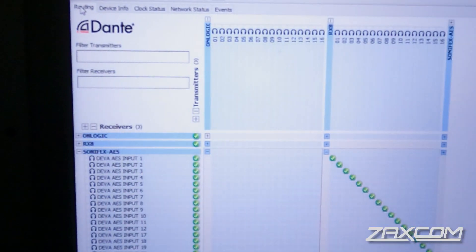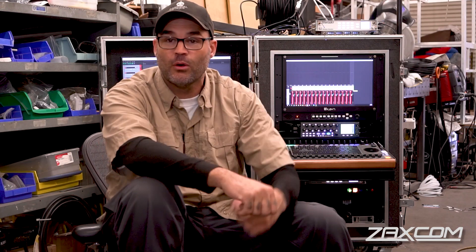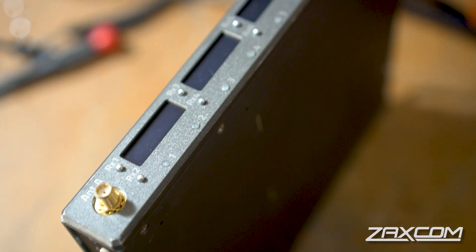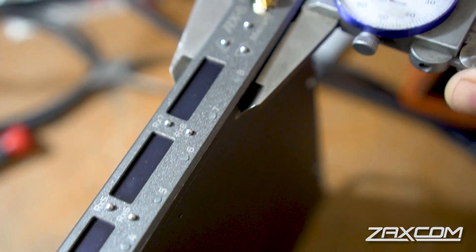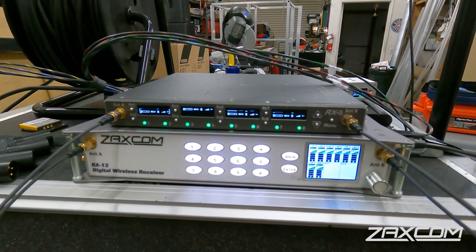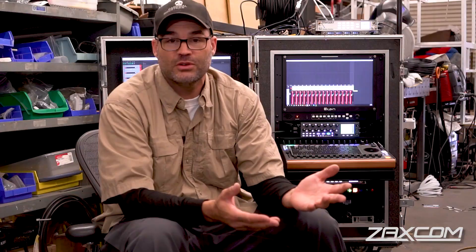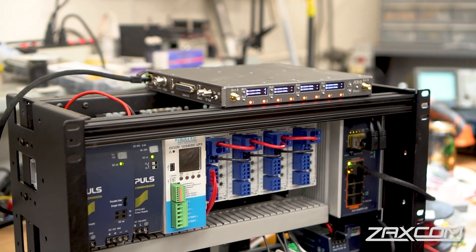When you look at this device in Dante Controller, you're going to see a device that is a 16-out 4-in, which means we've got 16 channels of something coming to us and we can send four back the other way. You could potentially run an RX4 with an MRX414, giving you 12 channels coming back home, or run this with an RX12 with four QRX212s and give yourself 16 discrete channels over Dante.